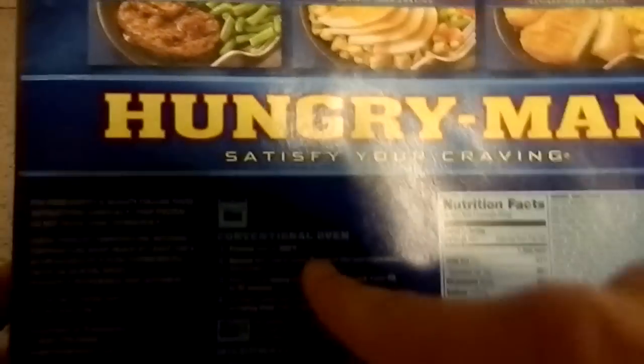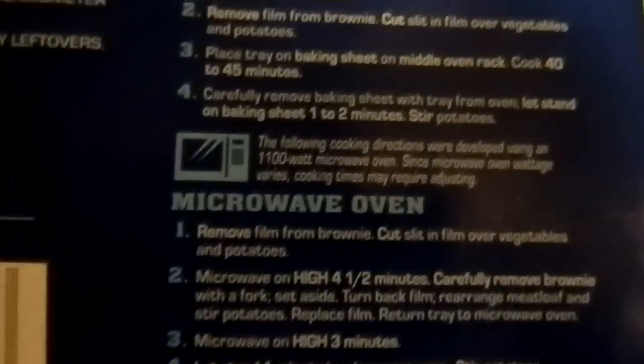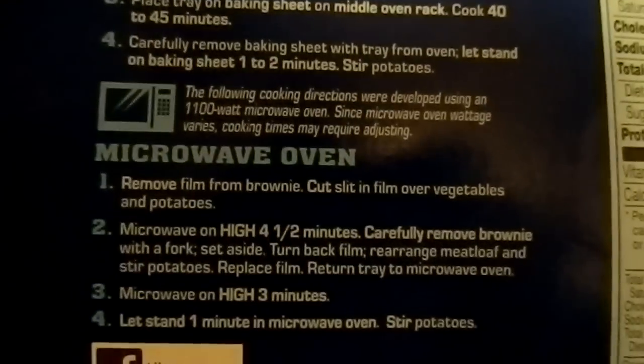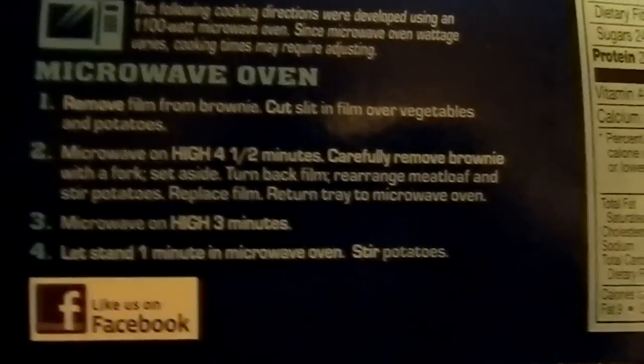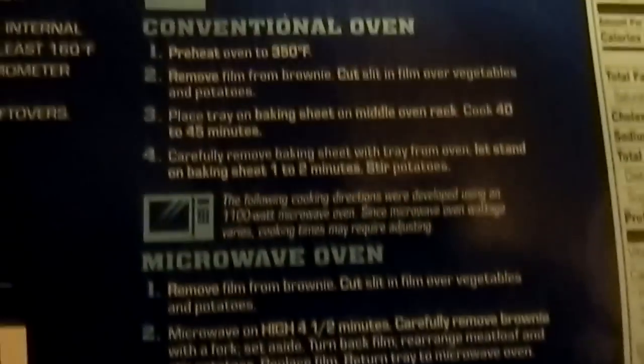We're going to be taking a look at that today. And because I like to take it that one step extra, we're going to be taking a look at conventional oven directions. Pre-heat oven to 350 — check. Remove film from brownie. Cut, slit, and film over vegetables and potatoes. Place on baking tray, 40 to 45 minutes.